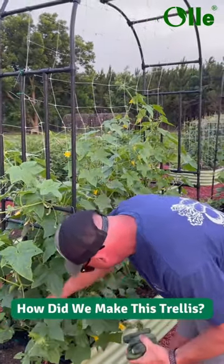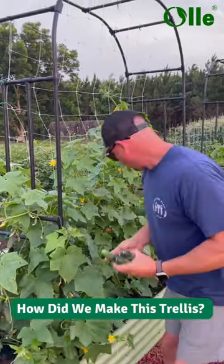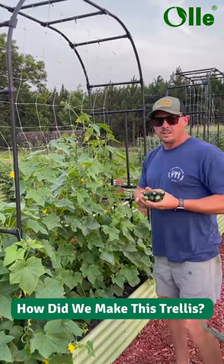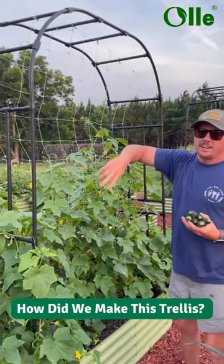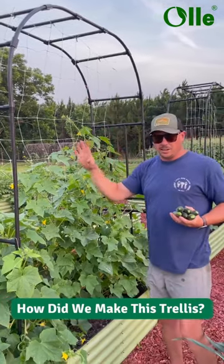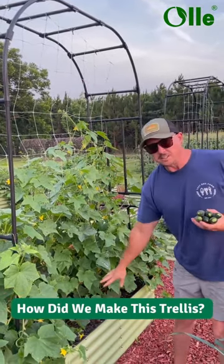We've gotten a few questions about your setup here, about the netting and how it's secured. This little arbor here is something we got from Ollie Gardens, the same place we got all these metal raised beds.